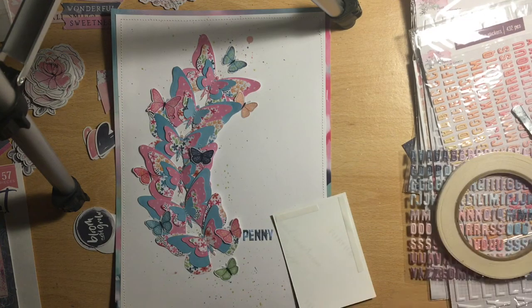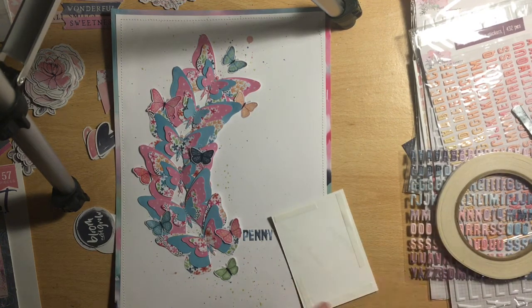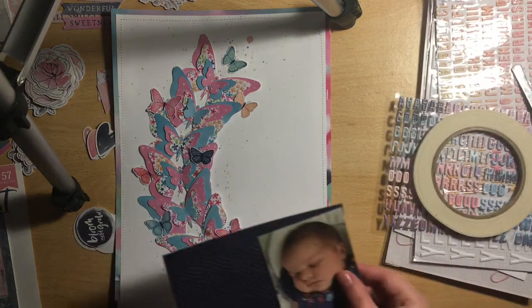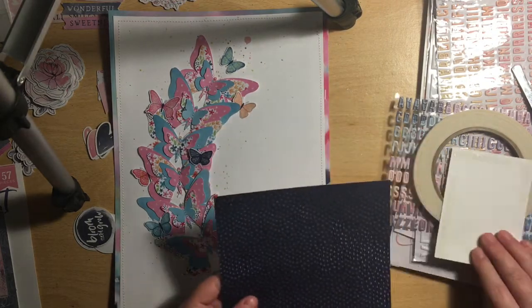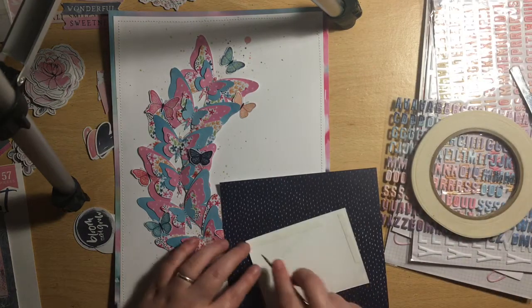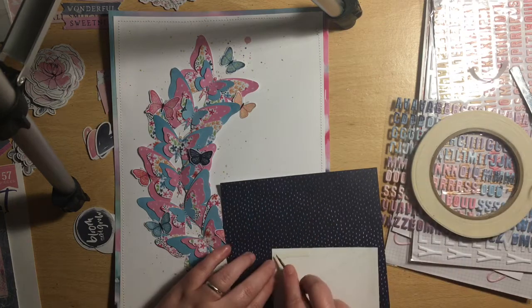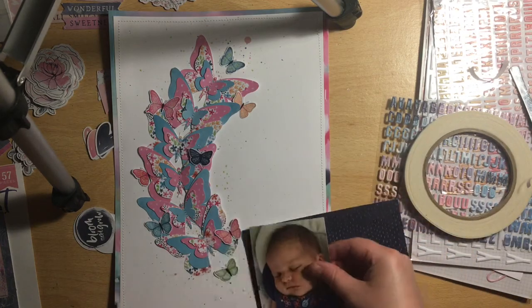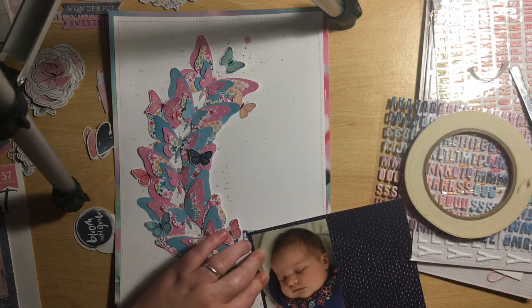Now I'm going to back my photo. I think it just needed something around the edge, and I wanted to bring in some more of the darker blue, so I'm going to use this paper here just for a thin border around my photo. That's more or less the layout finished — I do still need to stick everything down and stick the photo to the actual layout.